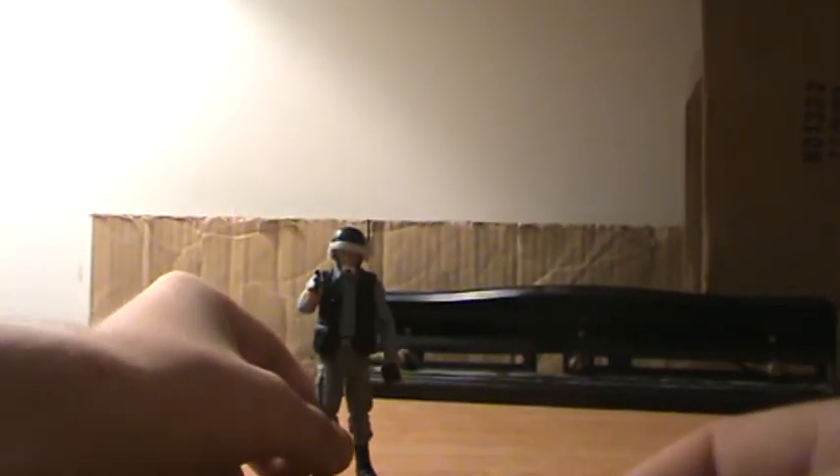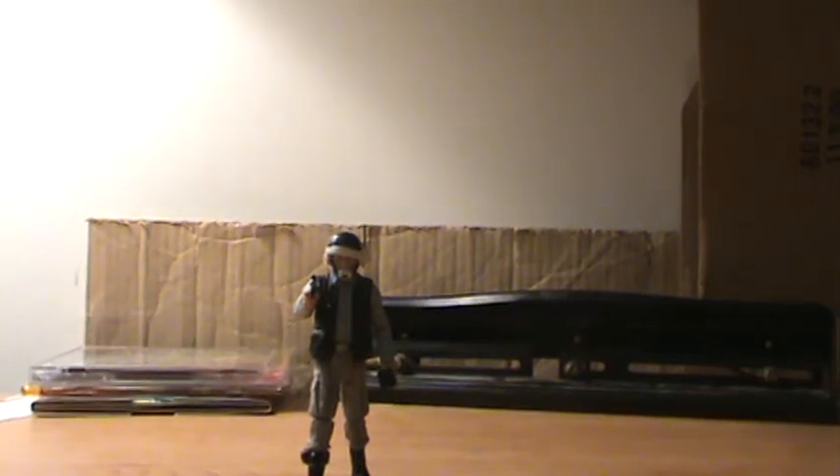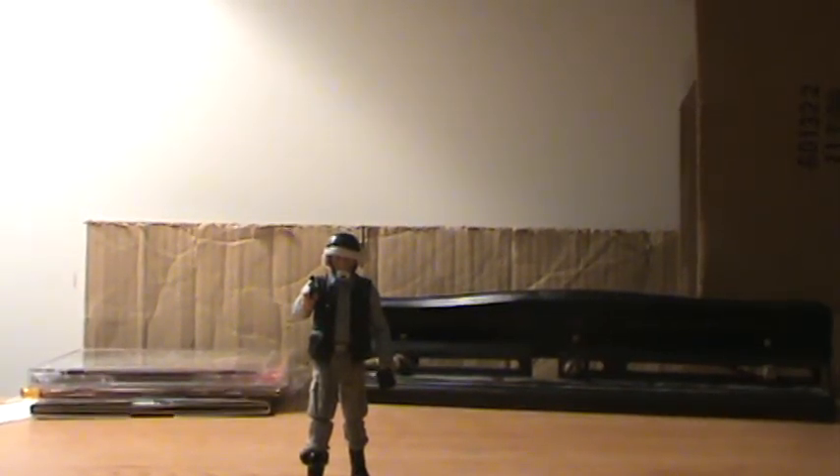Overall this is a great figure. All around it's pretty sturdy. If you're a fan of the original trilogy or you need some more rebel troopers, I definitely recommend this guy. Thanks for watching and may the force be with you.